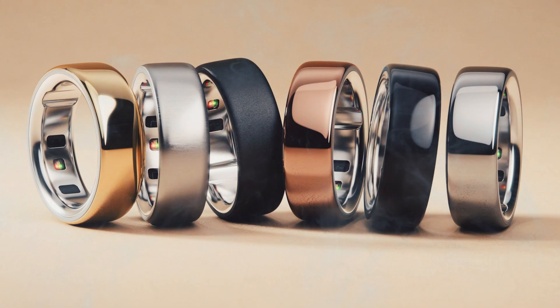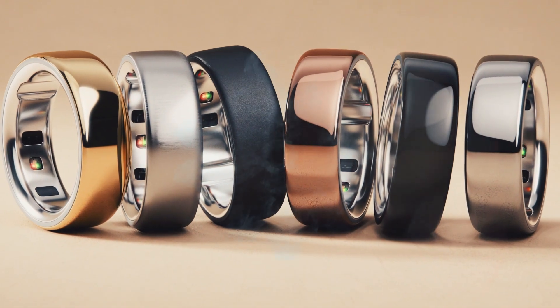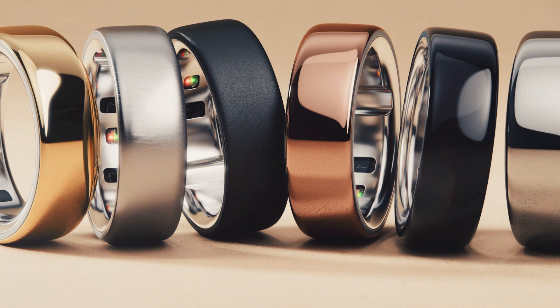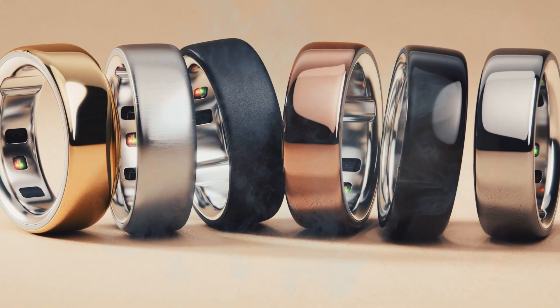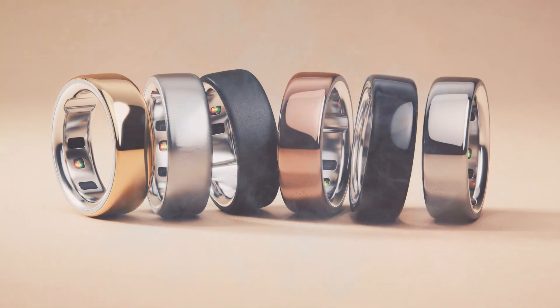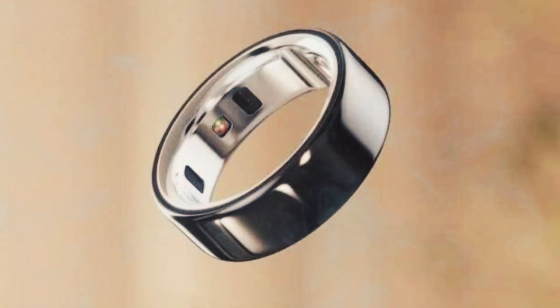Using this material increased the weight, as it now weighs around 5.1 to 8.1 grams. The interior of the ring still uses titanium, with the ring also being water-resistant up to a depth of 100 meters.